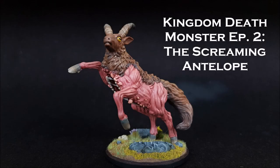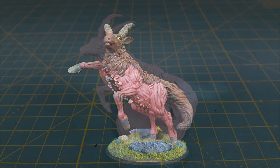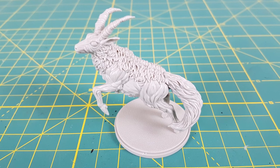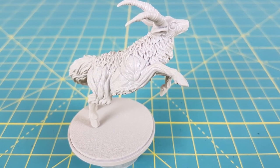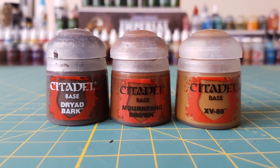Hi everyone and welcome to episode 2 of my Kingdom Death series. This time I'll be painting the Screaming Antelope. I'm starting off by priming the antelope with Korox White from Games Workshop and then putting the following paints onto my palette.